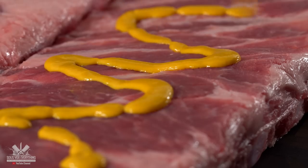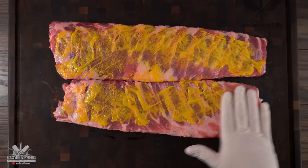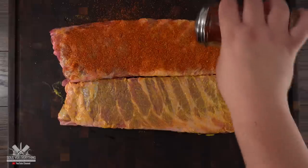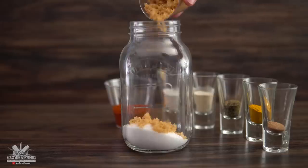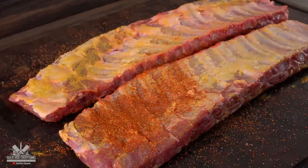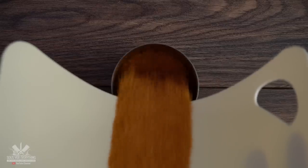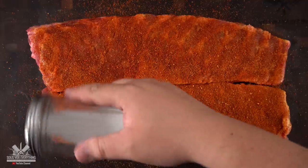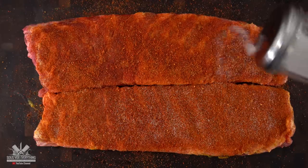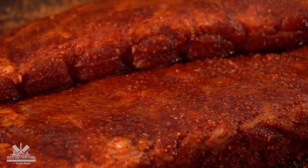To ensure that my seasoning will stick, I am using yellow mustard. This is not for flavoring — it is just a binder to make sure my seasoning sticks. Talking about seasoning, I am using Guga's rub today. If you haven't seen that video yet, make sure you check it out — this rub is not for sale and the only way you can get it is to make it yourself. It's super easy to do and it goes well with everything, even prime rib. One important thing to remember with Guga's rub is that it does not have a lot of salt — it has a lot of flavor but not salt. So if you want a more pronounced flavor, just add a little bit more salt.